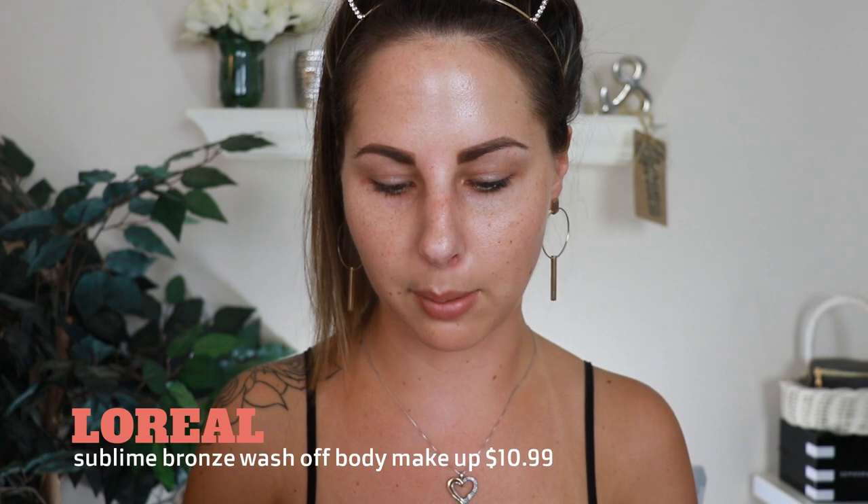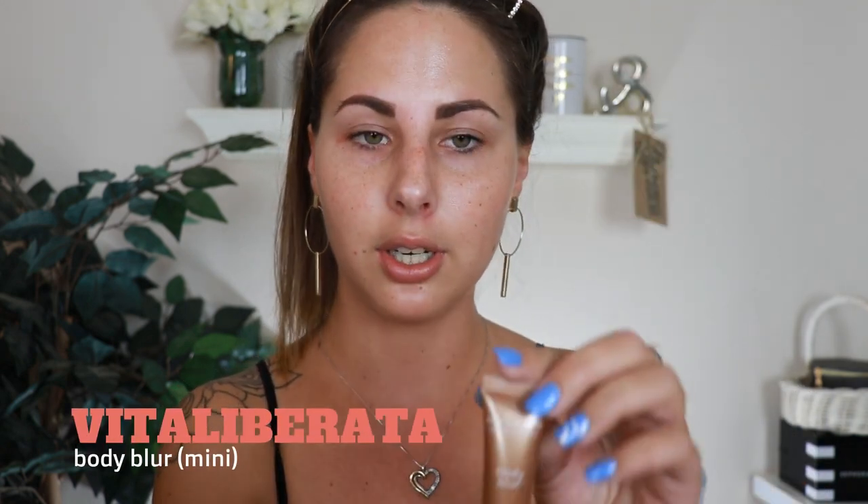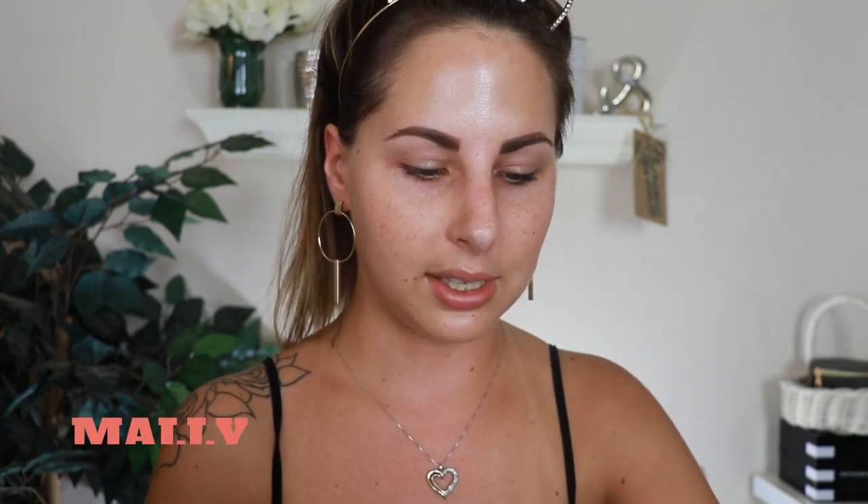I put my hair up and put my headband on. The first thing I want to do is the body. I have two products: the L'Oreal Sublime Bronze Summer Express — this is a wash-off body makeup lotion in shade medium — and then I have a little mini Vita Liberata Body Blur, which is an HD skin finish in shade latte medium dark. I also have the Mali Get Glowing bronzing mousse. I'm gonna put on the Vita Liberata first.